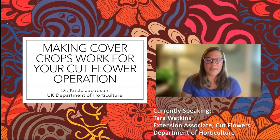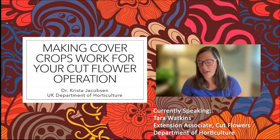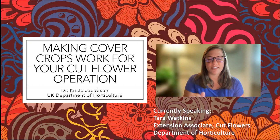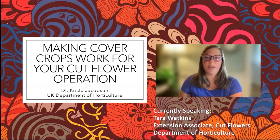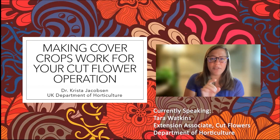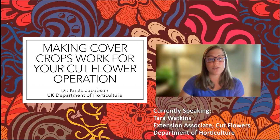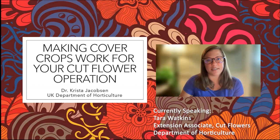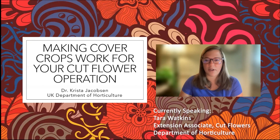I am Tara Watkins, the Commercial Ornamentals Extension Associate with UK, and part of the subject area I cover is cut flowers. Happy to be here as part of the cut flower committee. Before I introduce our speaker, one quick plug: Dakota is going to drop a link in the chat. If you haven't already filled out the Kentucky Cut Flower Grower Survey put out in January, we'd ask you to consider doing that. It's about 10 to 15 minutes and helps us know what kind of programming and educational and business needs you'd benefit from. We'll be closing that survey pretty soon — this really is your last chance.